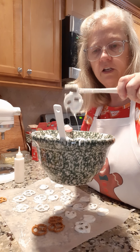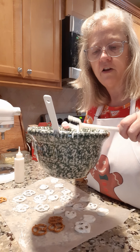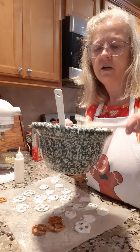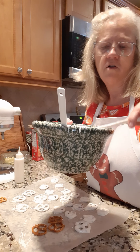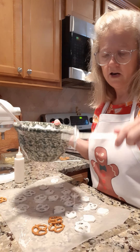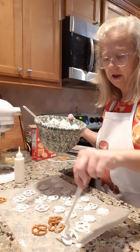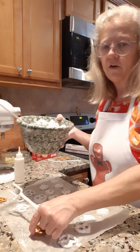I'll try to do it so you can see. I usually hit it on the side of the bowl — that gets all the extra chocolate off — and then you just put it on wax paper. You can lay it on anything you want; it doesn't take very long to dry.